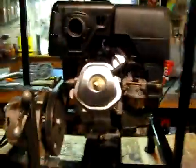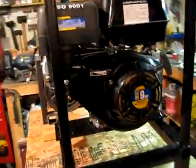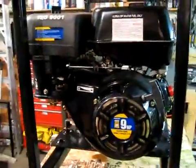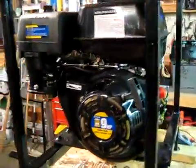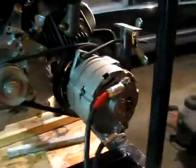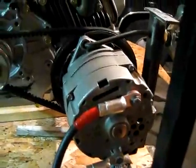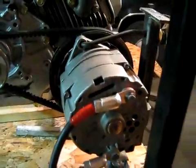You're looking at my new setup to charge my batteries at my camp. What we have here is a 9 horse overhead valve engine tied into a permanent magnet alternator. I purchased this alternator off eBay and it's designed for this purpose.